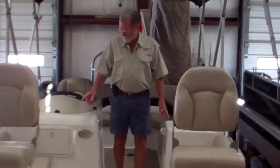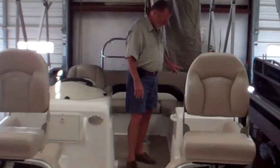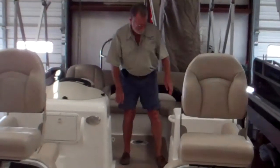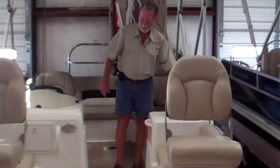You've got plenty of storage on both sides under your seats. You have storage all the way around the L-shaped back, storage under your console where you can keep an ice chest, storage under this console, and you also have a waste basket here.